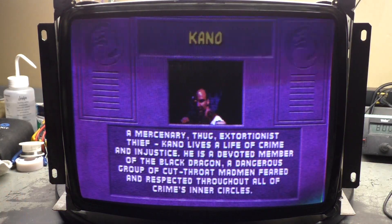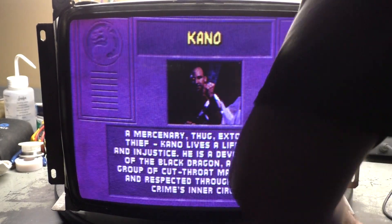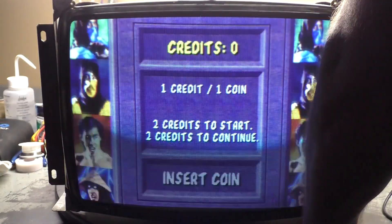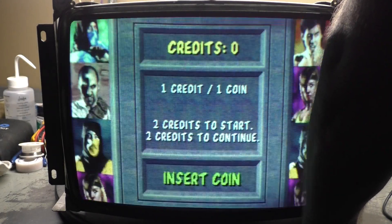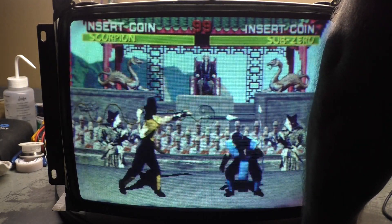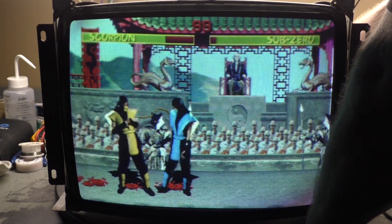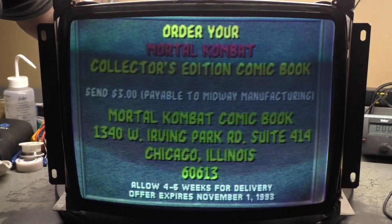Yeah, it's way too blue. I may turn the blue down and turn it back up because that looks pretty bad — blue is the far one. Some quick adjustments and it's not looking too bad. Let's adjust some focus. It's still a bit too blue, but that's better.